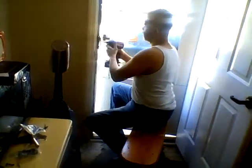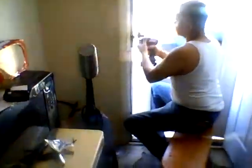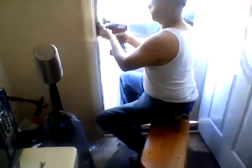Alright, here we got the Skil power drill getting tested out by a hard working man. Hard working power drill, hard working man. Let's see it do its thing.